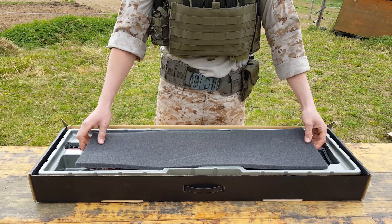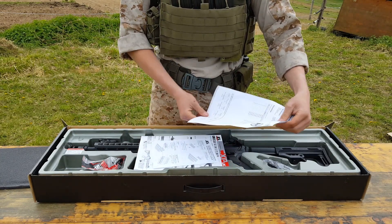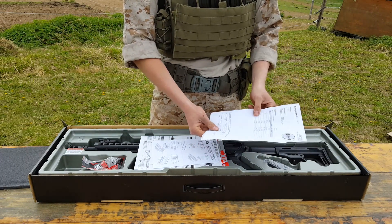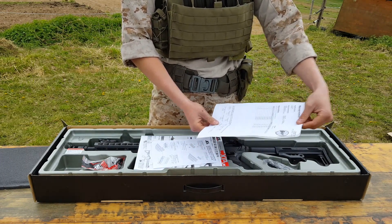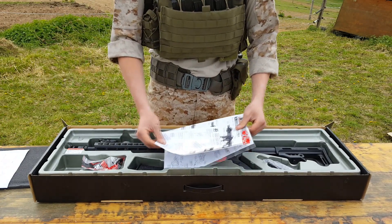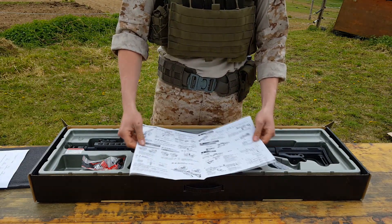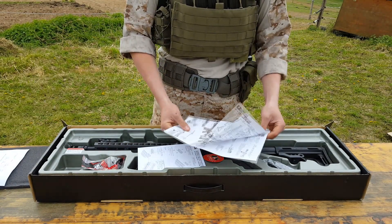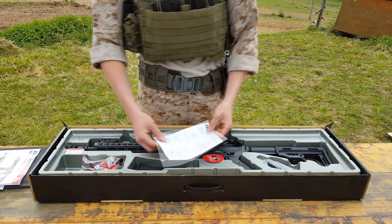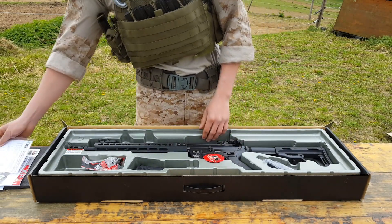In the box we have some protective foam and a lot of paperwork. For example, the paper from Begadi which is the chrono test — how much power the gun has. We also have from ICS a paper on how to disassemble and assemble the gun, though it's not recommended because then the warranty from Begadi goes away. Also we have some paper on how to attach the rails on the gun.